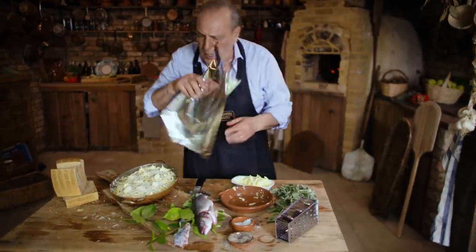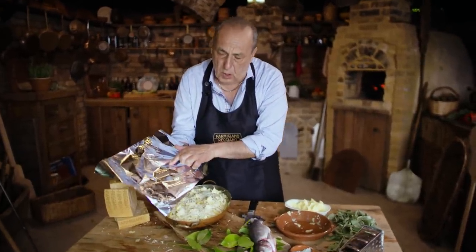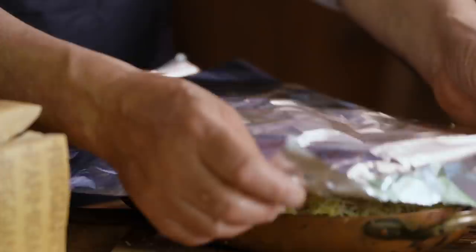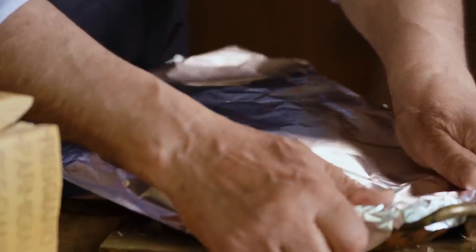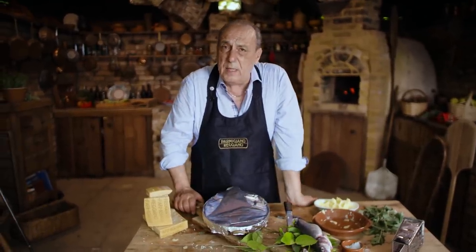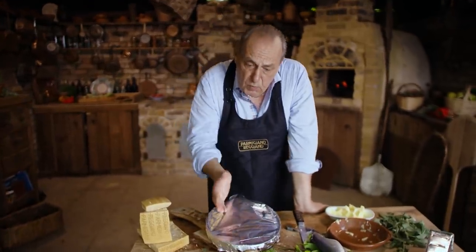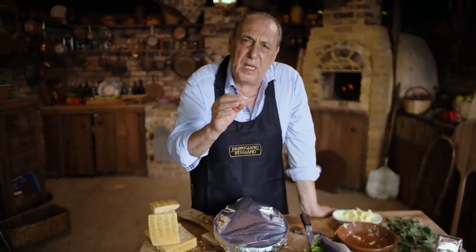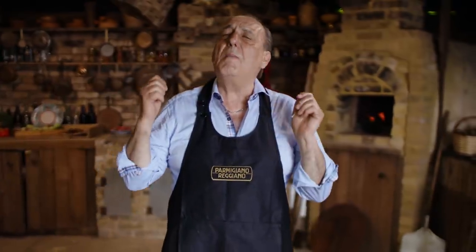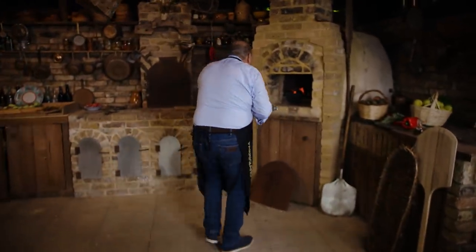Get a nice aluminum foil and cover. When you cover anything, don't use the very shiny side on top — use the less shiny side, because the shiny one reflects the heat and the dull one will absorb it and take the heat in. Now it is ready to go in the oven. We're gonna cook it for about 20 minutes at 180 centigrade, then remove the foil and cook for another extra 10 minutes until it becomes lovely, nice, and crispy.